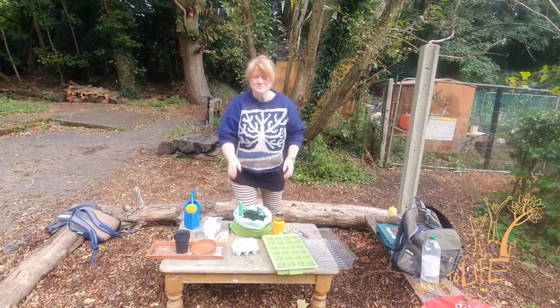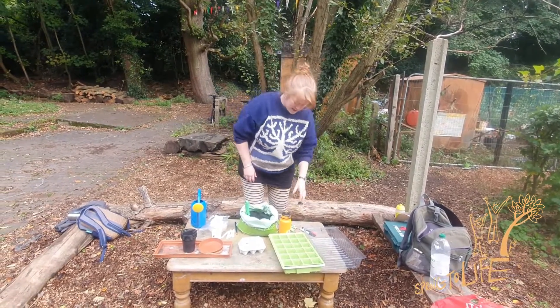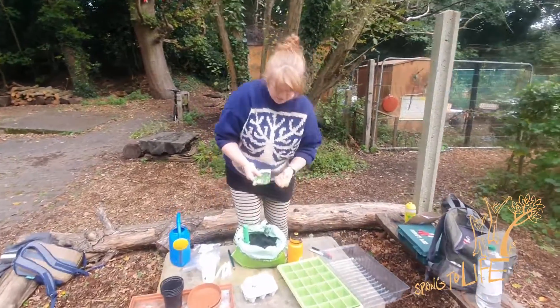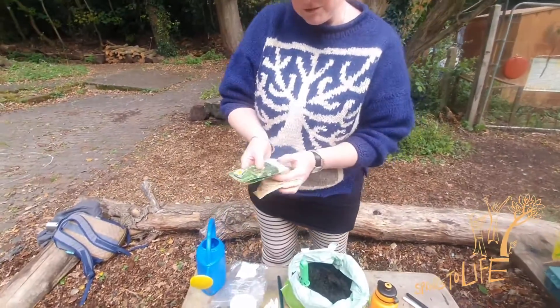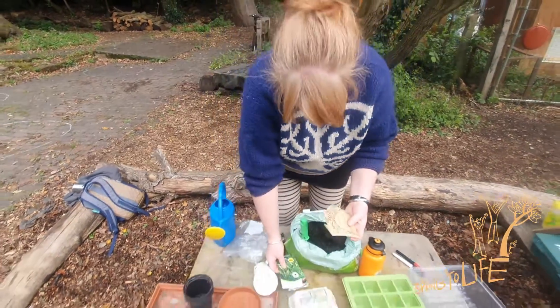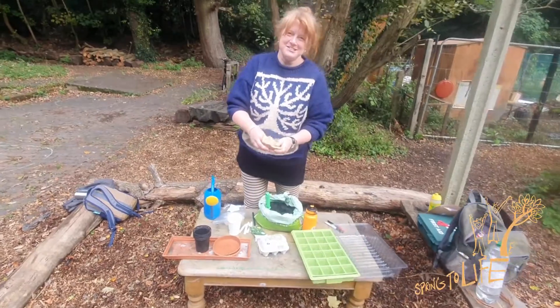Okay, we're going to be sowing some seeds today. I've got three packets of seeds here, they're all different sizes. I've got some spinach, I've got some rocket, and I've got some runner beans — the quintessential seed.